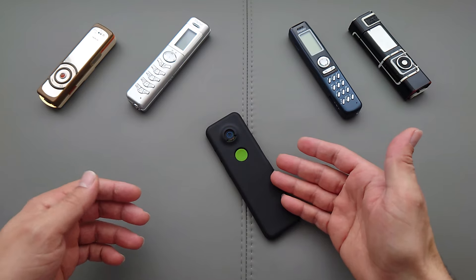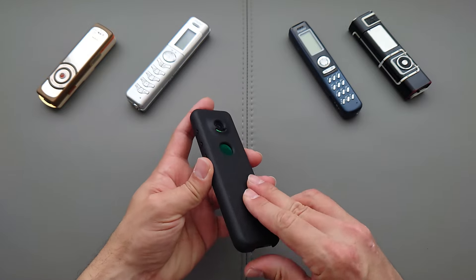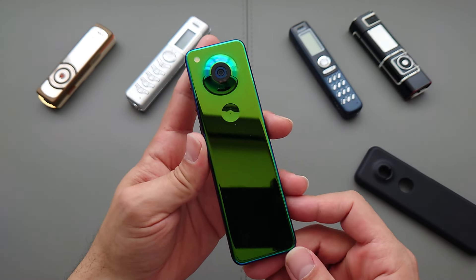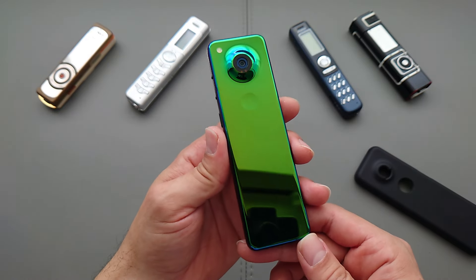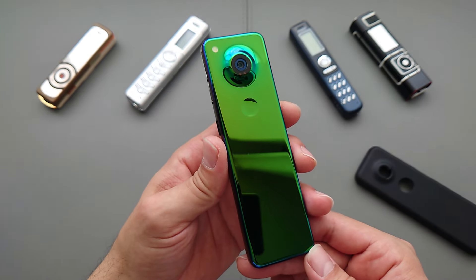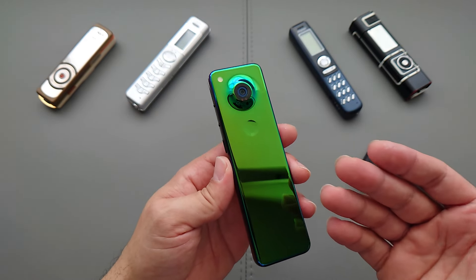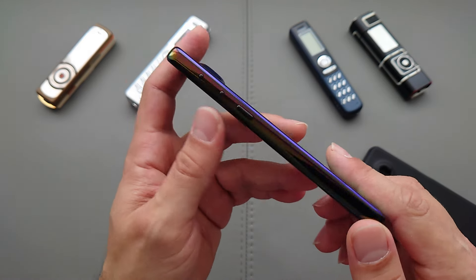In late 2019 they introduced the Essential Gem phone — a phone with a rather innovative design and new ideas on the market. But before they released it, the company shut down pretty much entirely, and I really never thought I'd be able to get my hands on one of those units.